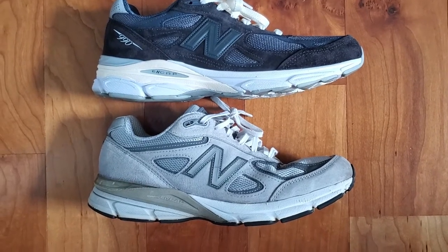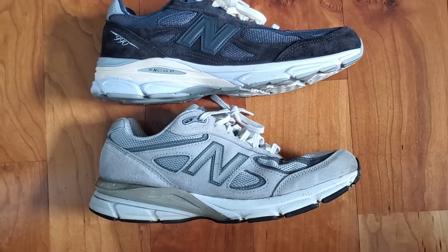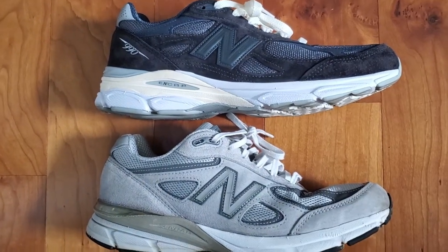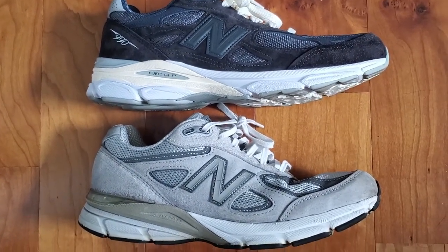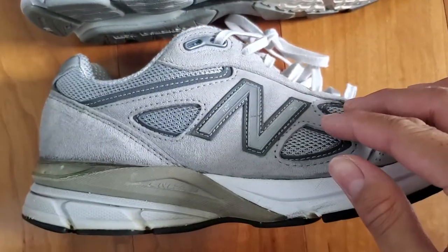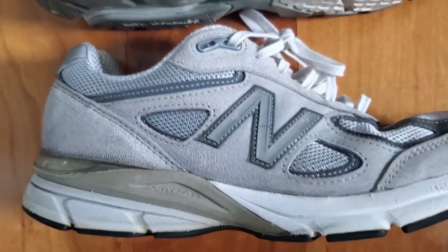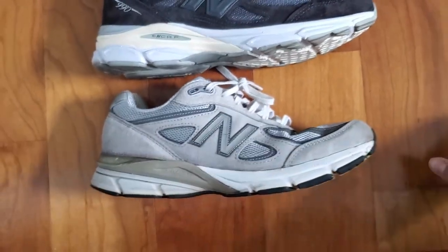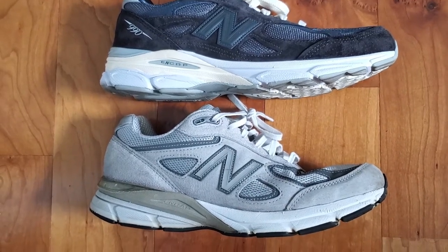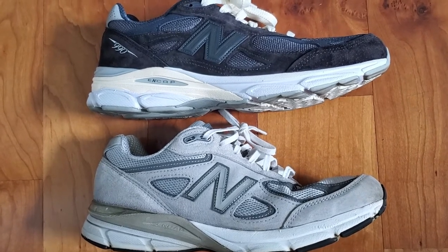Moving towards the sides of the shoes, they look pretty similar but the cuts of the suede, nubuck, and mesh patches are slightly different. The most notable difference is the N logo. On the V3, the N logo is a bit smaller and features a ribbed texture, whereas the 990 V4 has a smoother N logo. Both rest atop a plastic panel in respective colors. The V3's N logo is usually 3M reflective in general release colorways, but the Kith collab has it in navy plastic.